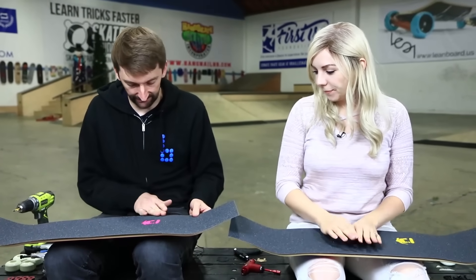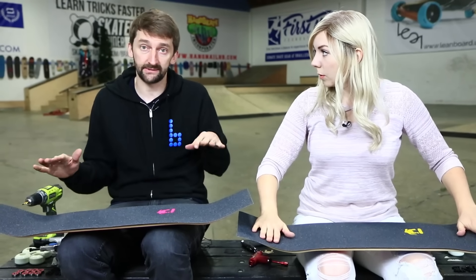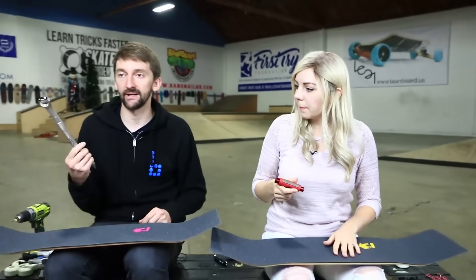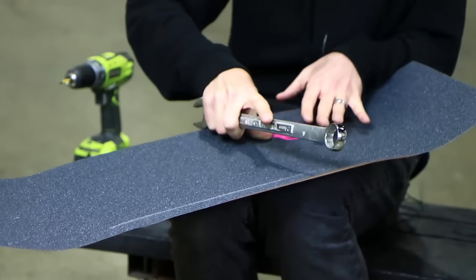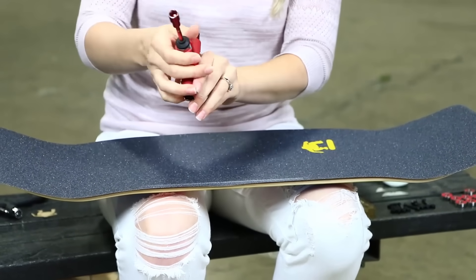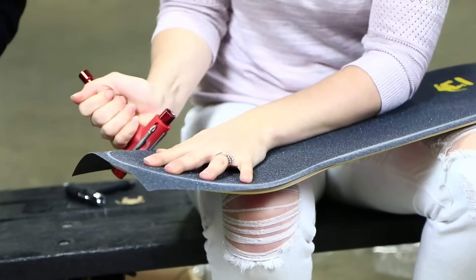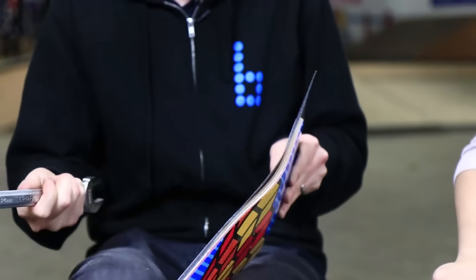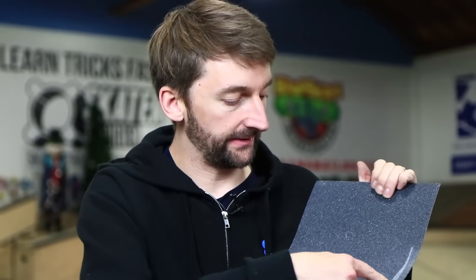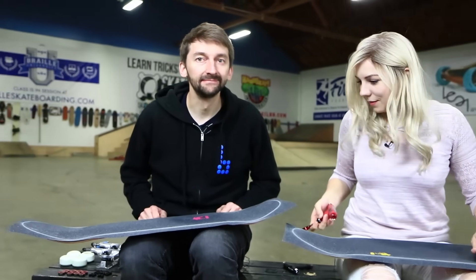Now the next thing we're going to do is cut this — this is really rough and we need to trim it. You cut this with some sort of tool or razor blade. If you're a kid and you're putting together a board, do not touch a razor blade — get your parents to help you with that. Some skate tools have a little file on top; I usually just use a giant wrench or something. Just take whatever you got and start scraping the edges.